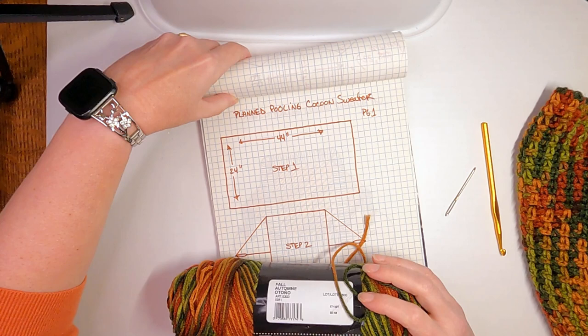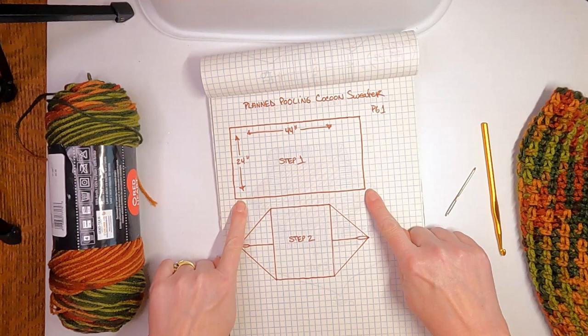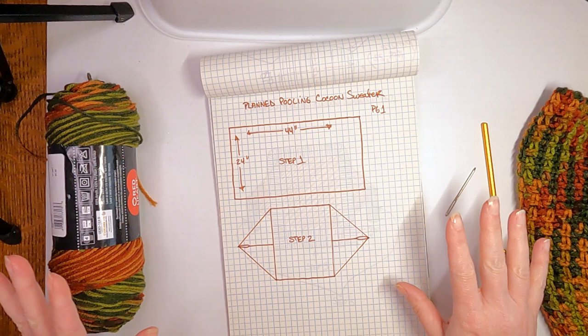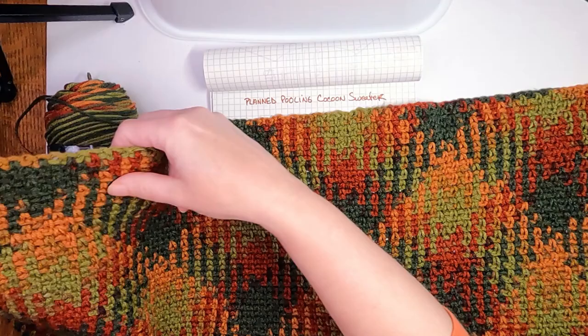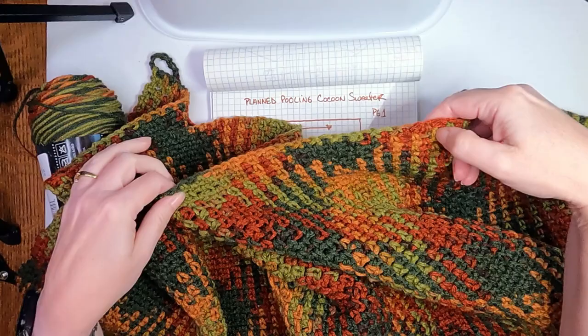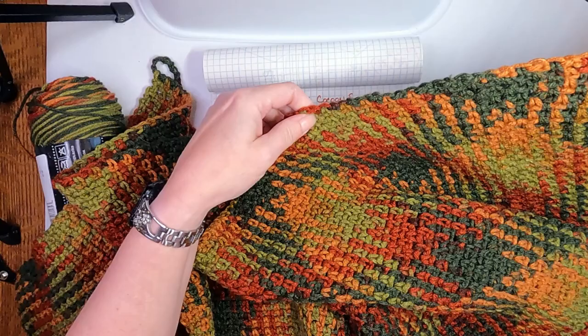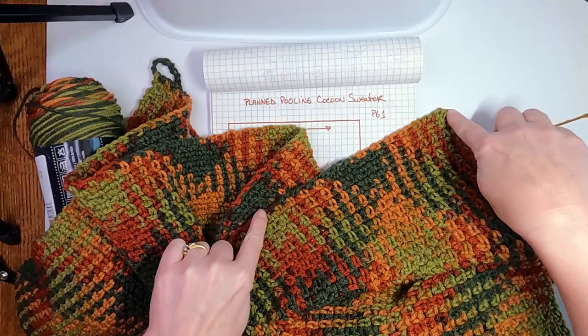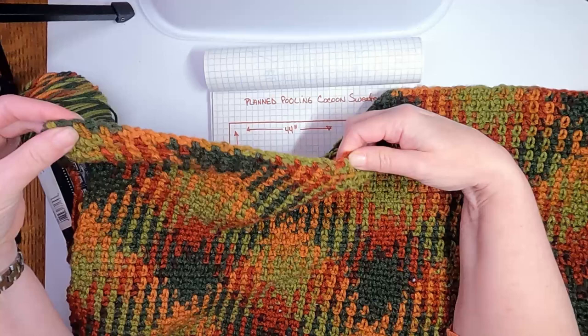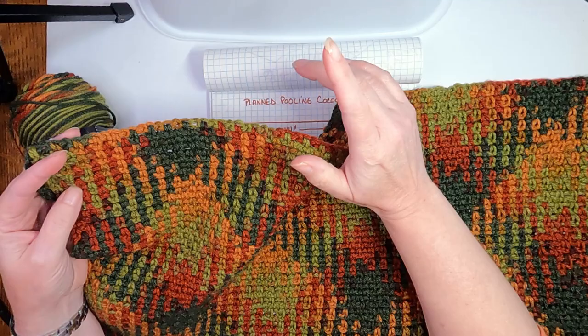Welcome — we're going to work on making this planned pooling style cocoon sweater with a rectangular panel. If you don't want to do planned pooling, you can use a rectangle of whatever you want — striped, granny stitches, fancy stitches — as long as it's the right size. I ended up doing five sections, and you can count where the diamond goes out to its farthest point. The difference between four panels and five panels is just a little bit of space — I'd say go bigger because these look better when they're a little drapier.